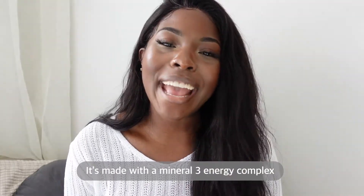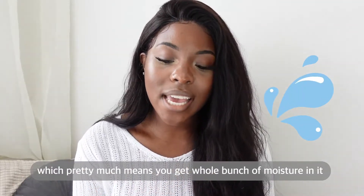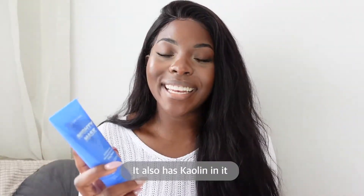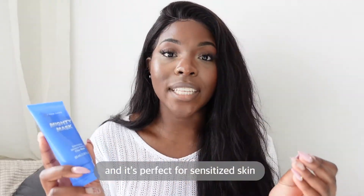It's made with a Mineral 3 energy complex which pretty much means that you get a whole bunch of moisture in it and it helps to improve your skin's elasticity too. It also has choline in it which helps to unblock your pores and it's perfect for sensitized skin.